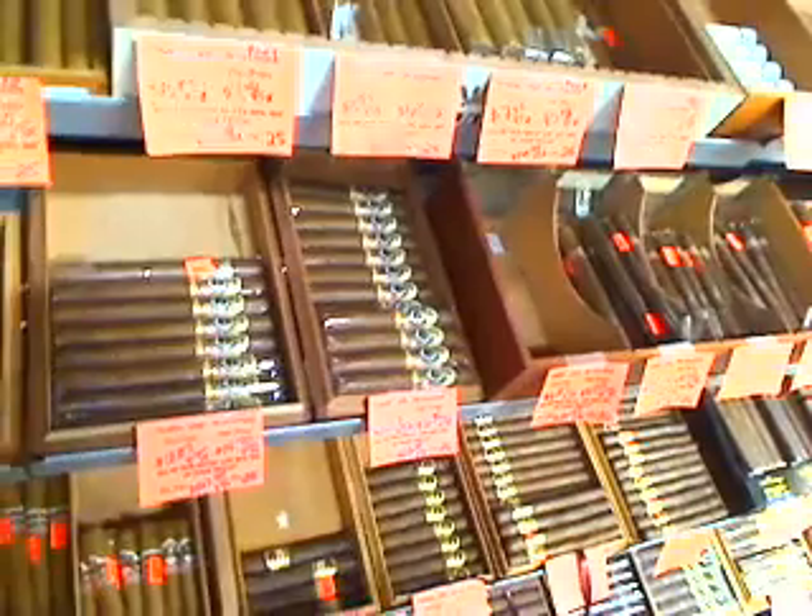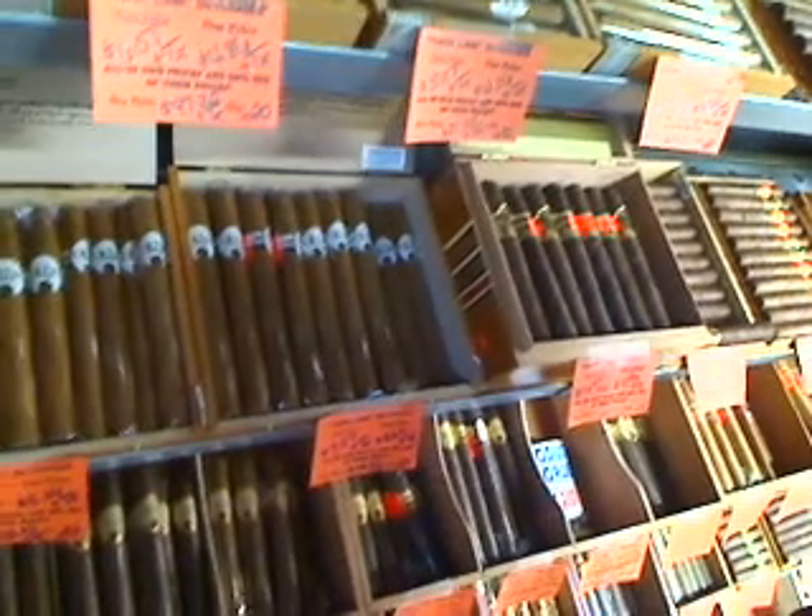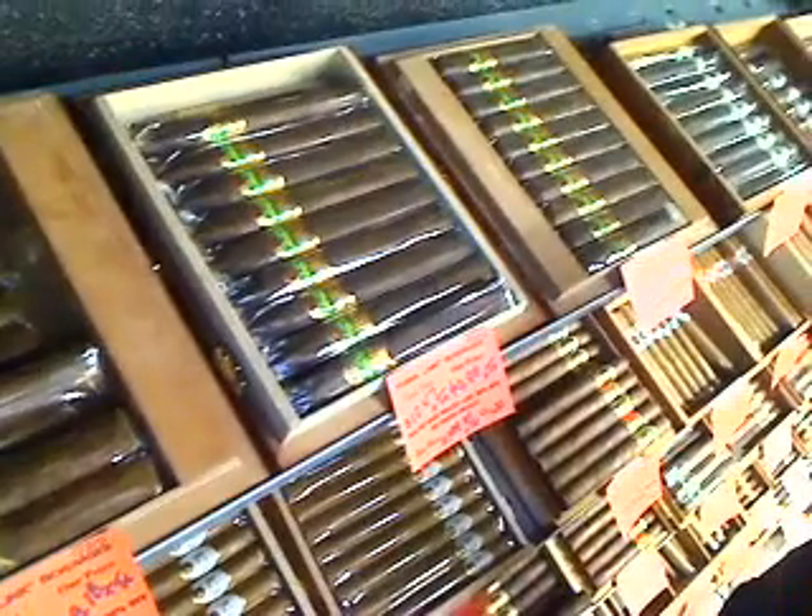We sell a lot of cigars. We have brands like Ashton — these are the luscious VSGs and ESGs. We also have the Oliva line; that's the new Connecticut shade. We also have the Master Blend 3s — beautiful cigar. And if anybody's interested, you can email me on this one because I just may get in trouble — we have our La Gloria Cubana Series R's at 30% off.